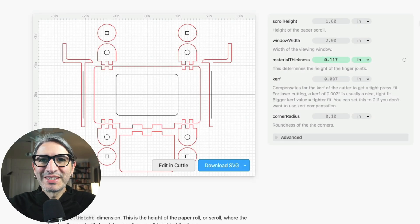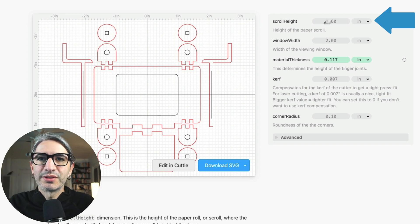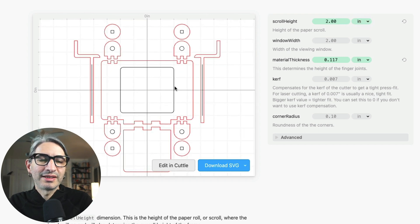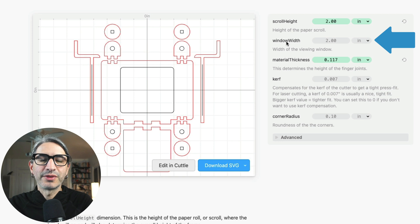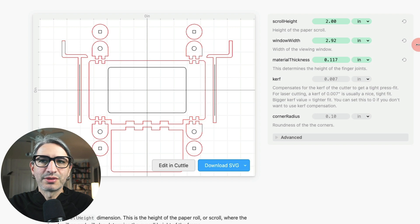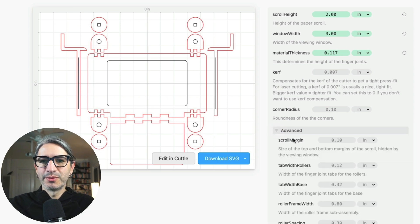So if you've made it this far, you're probably interested in customizing the crankies even further. The first thing to know is that the vertical dimension of the cranky is determined by the height of the scroll or the piece of paper. So if you increase this dimension, that will be the size of the paper, and this updates the size of the frame and all the other components that go with that. The second thing is that the overall horizontal dimension of the cranky is determined by the size of the viewing window — the distance between this edge and this edge is two inches, but if you increase that, it also changes the overall position of everything else. You can also toggle the advanced section to see a few more things to explore.